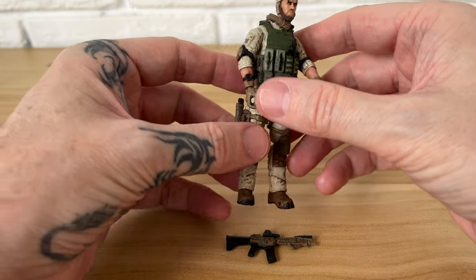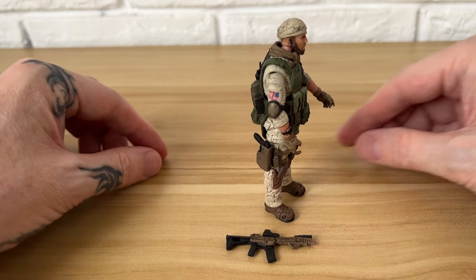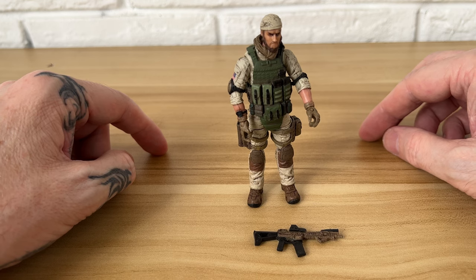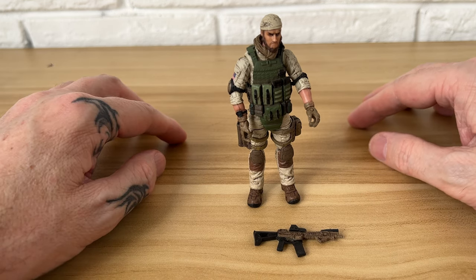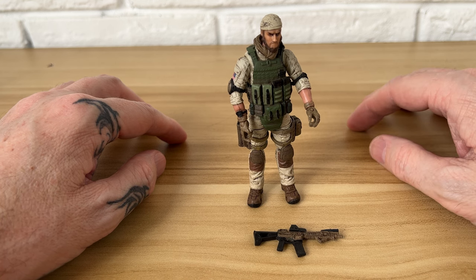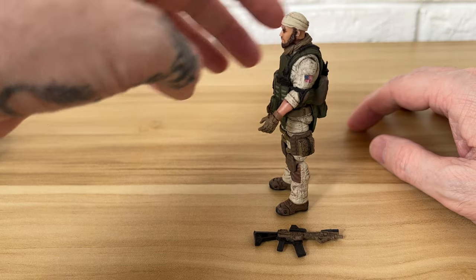The last dude — I gave the other guys more love so you can see all the details, but there's not much different on this guy: holster for the sidearm, his individual weapon, all interchangeable. Neck and head joints all the same articulation — just super cool.